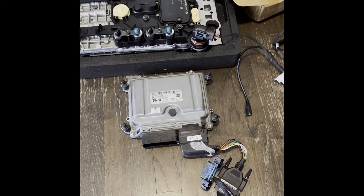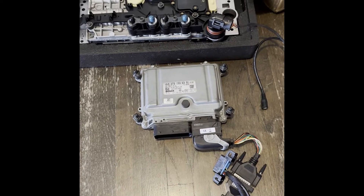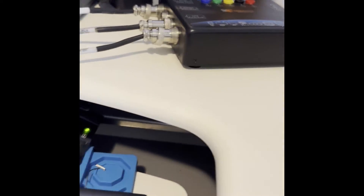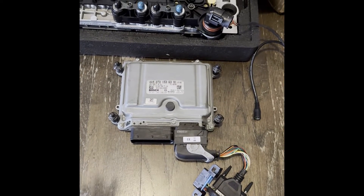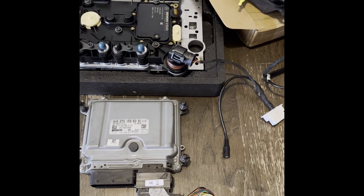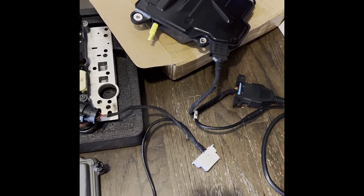Today I'm working on a DAS kit — Drive Authorization System. All of these modules, including the ignition switch which I have right up here on the bench, have security data in them and they need to be synced so all of them have the same security data. When you stick your key in the ignition switch they all shake hands and say 'we all belong to this system,' and then you get drive authorization — your car will start, your transmission will go into gear, your ISM changes the gear for you.